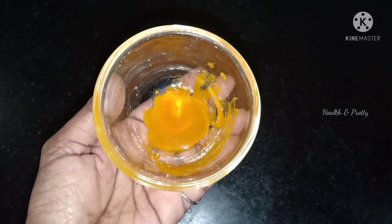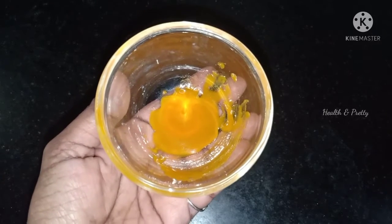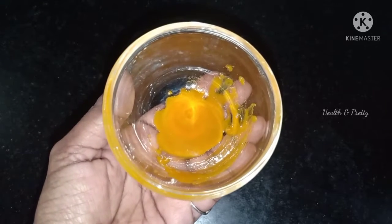Hello friends, welcome to our channel. This is a golden serum mariana pack. It is very simple to prepare in the heat. What do you think about this?